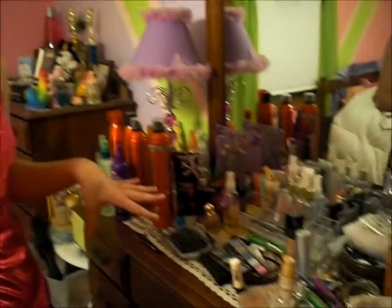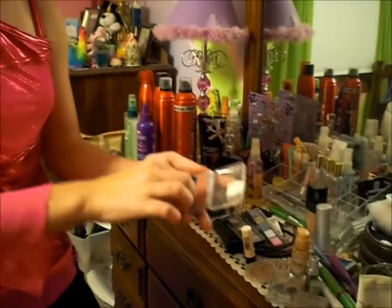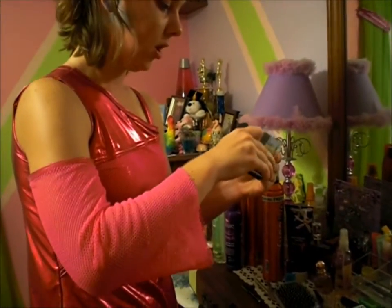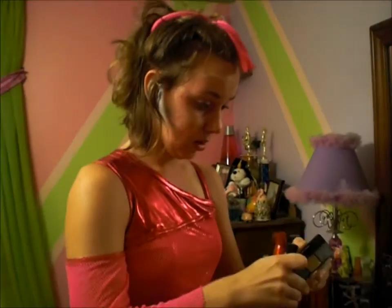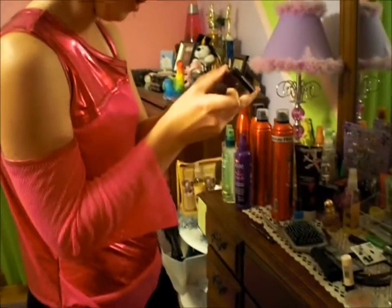Step two: well, after you cover up all the redness you need some color. You don't want to look pale — bad idea. So I got my blush right here, but as you can see it's not really pink enough. So that means you want to double coat it, triple coat it, quadruple coat it. Just open it — it's okay, all you have to do is open it.